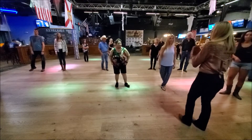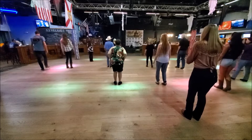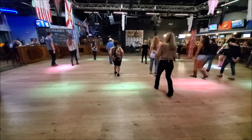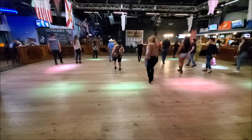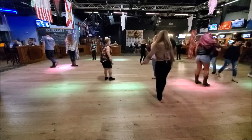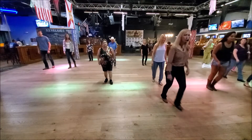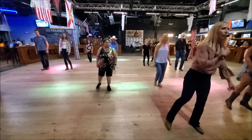Alright, from the top. Five, six, shuffling forward, one and two, three and four, draw, and half, half, half, together. Kick, kick, pose your step, step, point.